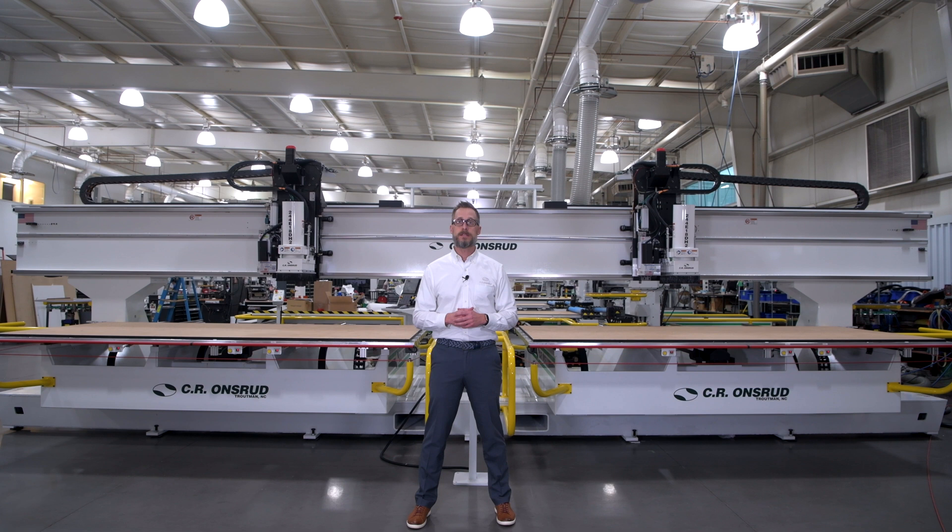Made in America, tailored to your needs, and built to last, Sierra Onsrud is known throughout the world as a high-quality CNC manufacturer with tremendous support and service. If you're looking for an industrial machining center to take your business to the next level of productivity for high-mix or high-volume production, give us a call and allow us the opportunity to be the best partner you've ever had. Visit our website at www.cronsrud.com.